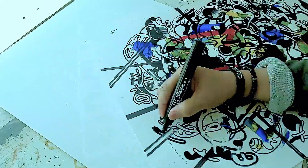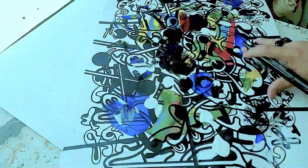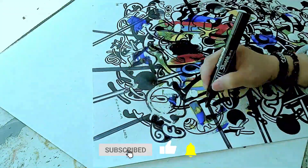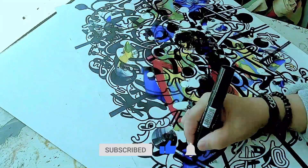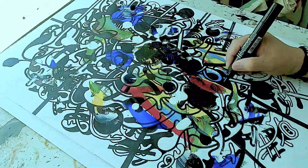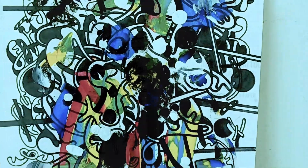Thank you once again for visiting my channel. If you haven't subscribed yet, please smash that subscribe and like button — if you do, I would like to thank you for supporting my channel, and I'm looking forward to sharing more videos with you about abstract art. See you around the internet.